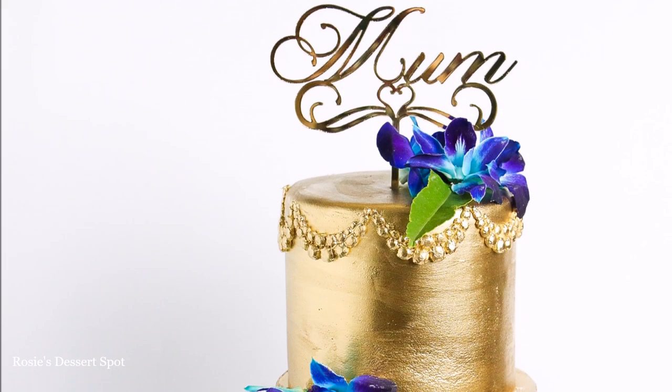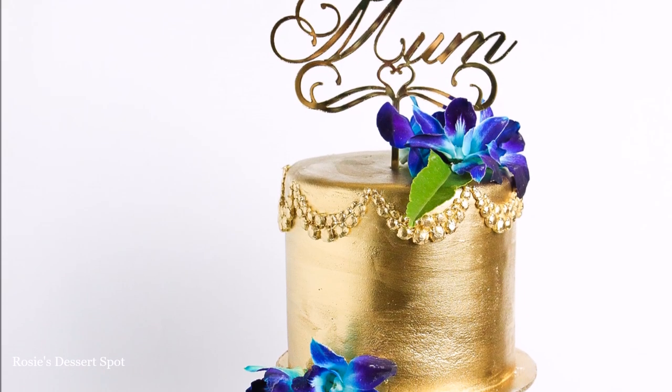Hey guys, welcome to Rosie's Dessert Spot. In this tutorial I'll be teaching you how to make this gold Mother's Day cake.